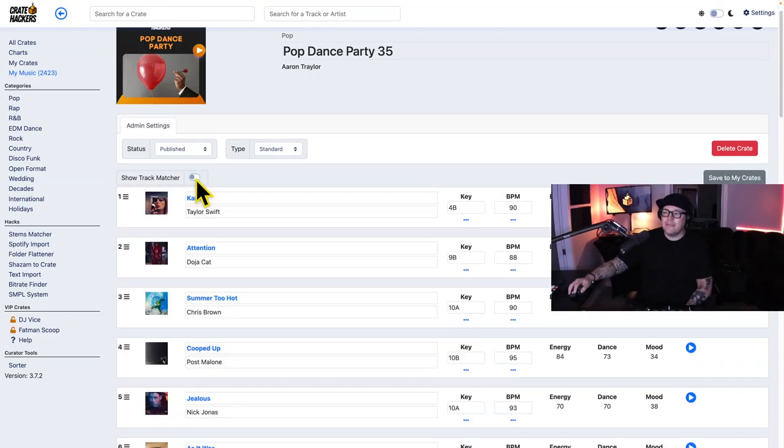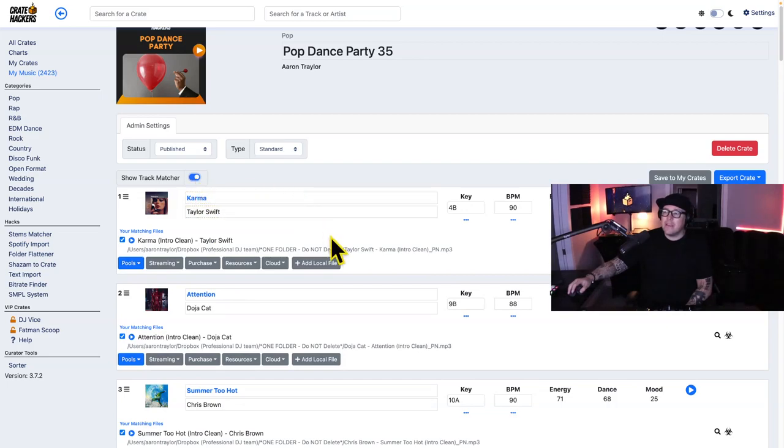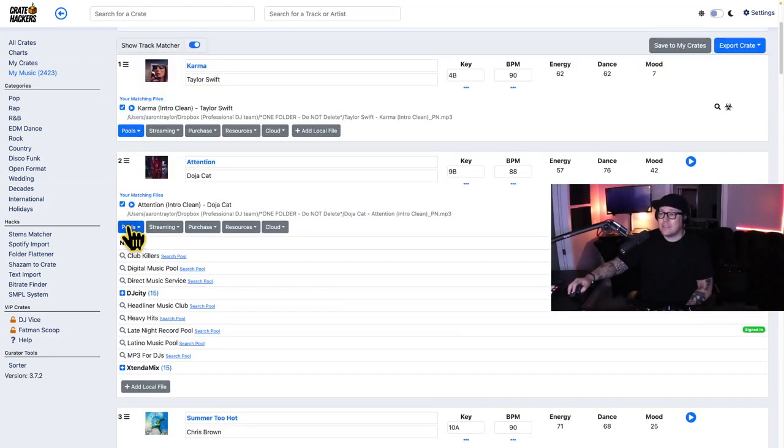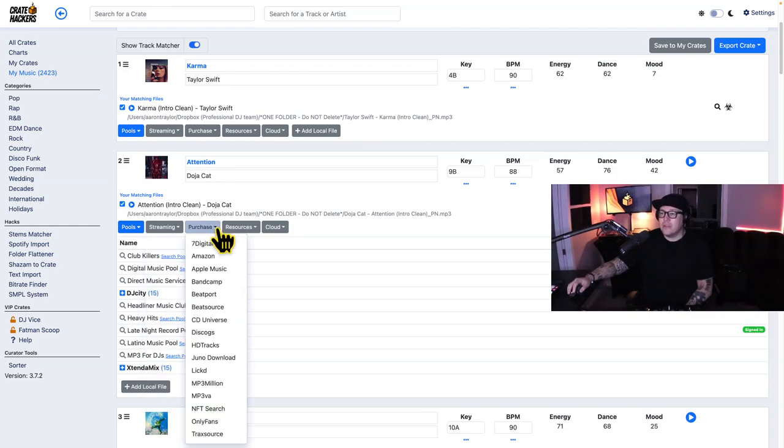But this still may not answer your question: where do I get the music? Going back into the Crate, you're going to see the songs currently in my collection — the songs I've already downloaded. If there's a song that's missing, I can download it super fast through a record pool, any streaming channel, or you can find over 20 locations to purchase the song.